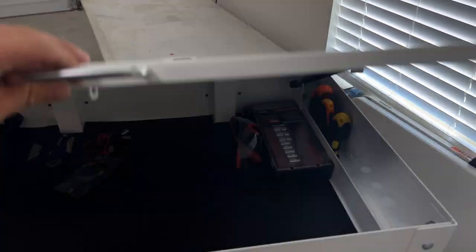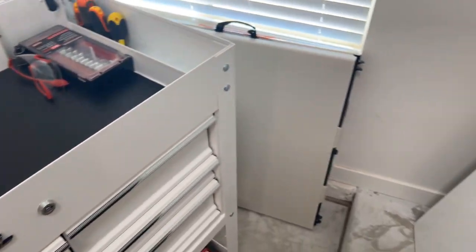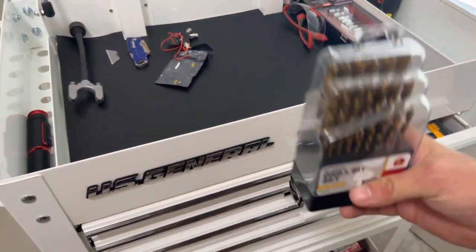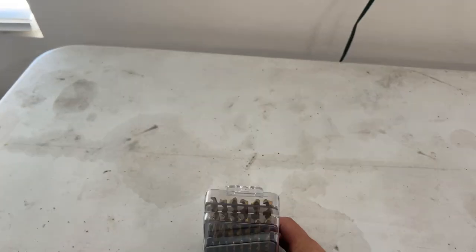I'm a little concerned with how much static this whiteboard material seems to show. It might not be the best for hair brushing, but it is what it is - we'll see what happens. Again, I'm thirty dollars into this experiment.